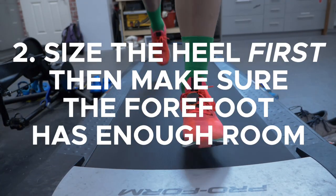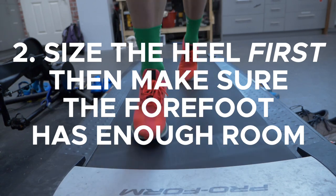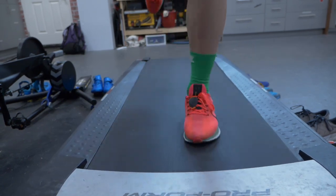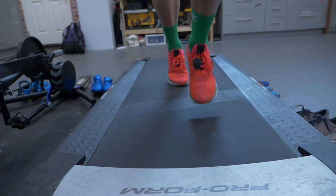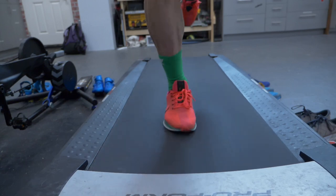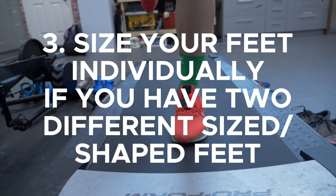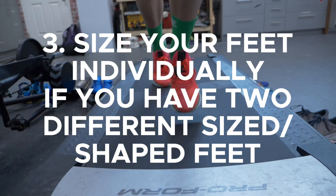Size the heel correctly first, then make sure that your forefoot has room and the shoe matches your foot shape. Don't go with a larger shoe if the forefoot doesn't fit — make sure that the heel fits and then adjust the size based on width. Finally, size your feet individually if necessary.